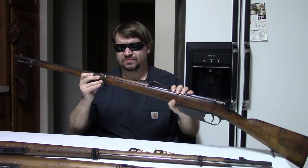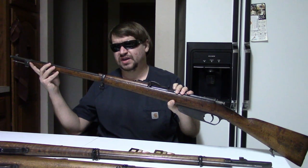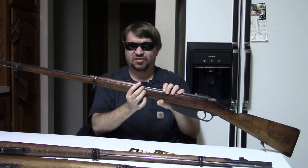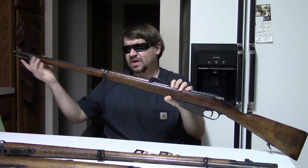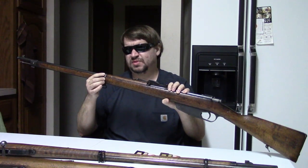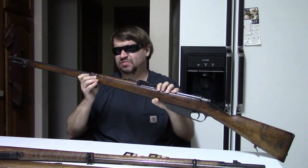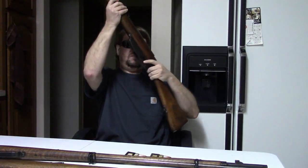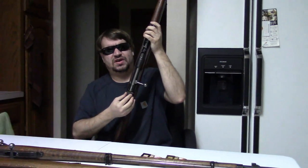One element that is unique to this — in fact it was so unique at the time they considered it a military state secret — is what we know today as gain-twist rifling. That means towards the chamber the rifling is slower, and then it tightens up towards the muzzle. This was thought to help decrease erosion, help with accuracy, and help the bullet build up speed. Now as time has gone on, you don't see many modern manufacturers using this method because it is much more complicated and the gains are very small, if any. That was one of the few truly interesting features that very few, if any, other rifles of the day had.